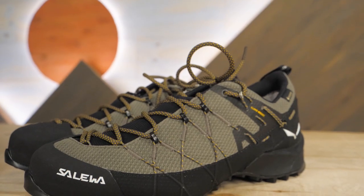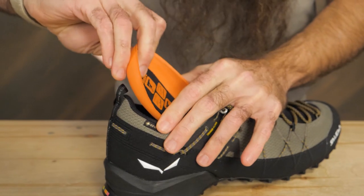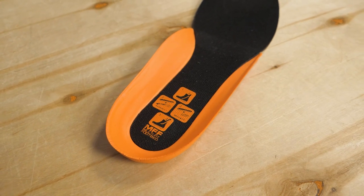Underfoot cushioning and shock absorption is provided by a durable EVA midsole, and the multi-fit footbed that Solewa includes enhances comfort and can be used to customize interior volume to ensure a proper fit.